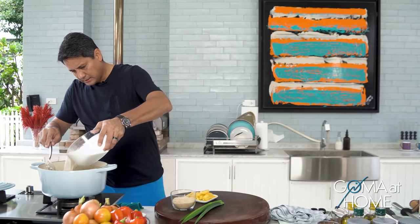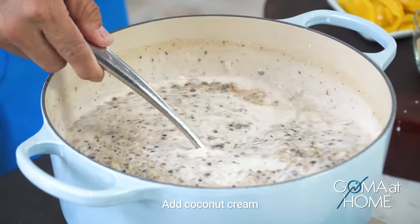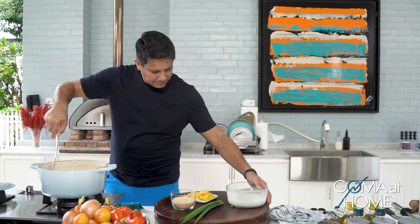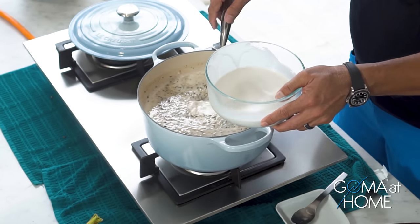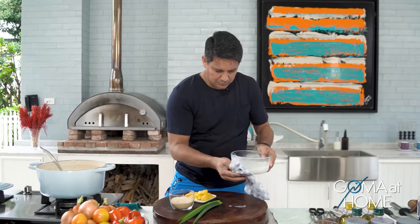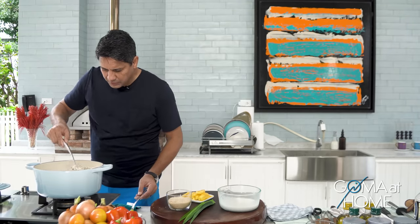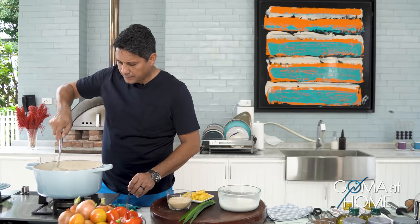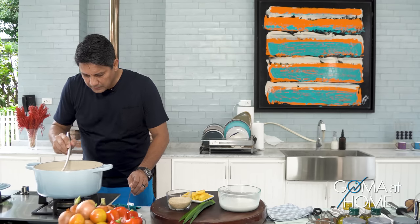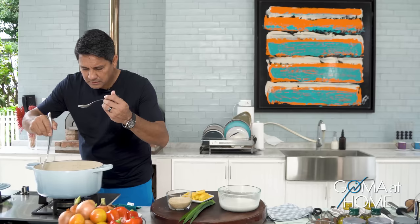May kita mo na malapot masyado so kailangan pa natin lagyan ng coconut cream. Gusto mo na medyo malab na — paano kasi pag lumamig pa to, lalapot pa siya — so dagdagan pa natin, but we'll save some para pang ibabaw natin. At this point kailangan tikmo mo na yung niluluto mo para ma-feel mo yung texture ng bigas at saka yung munggo — kung malambot na ba. Although makikita mo medyo maputi pa yung bigas na malagkit.